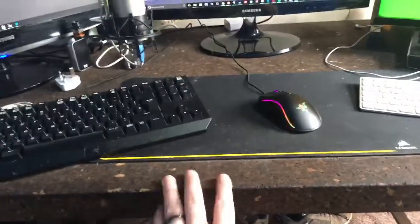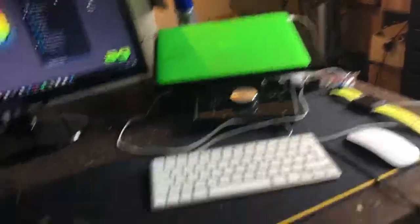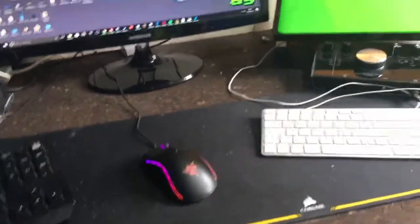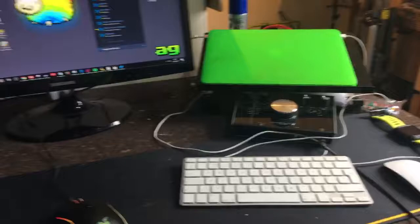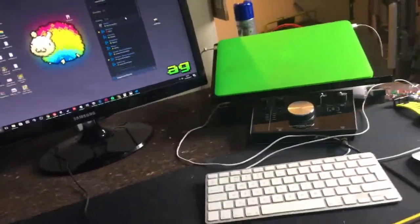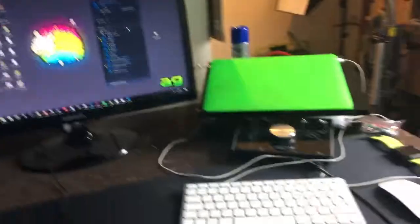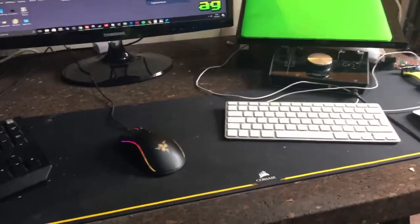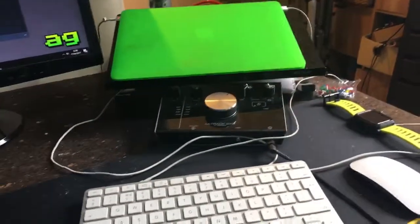I've got this cool one with trestles and a nice cork thing, which is really nice. It's a bit of a mishmash of mouse mats — I haven't found one I really want to stick with. It's quite dusty at the moment. The Corsair one's really good, can't complain. I also want to try the Razer — I think this is the Maximus — at some point.